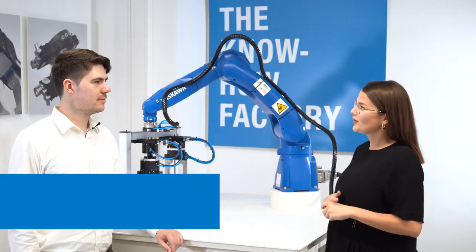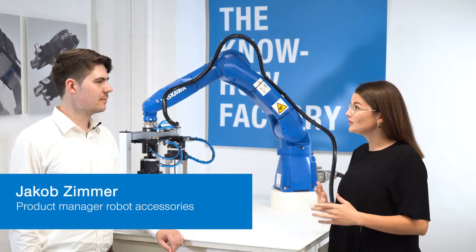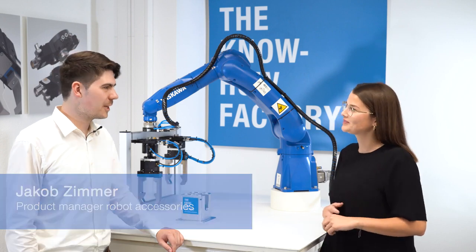Thank you, Jakob, for your introduction of our new flexible tool changer FWR. You're welcome. And if you want to get more information, you can visit us at the Automatica in Munich or visit our website.